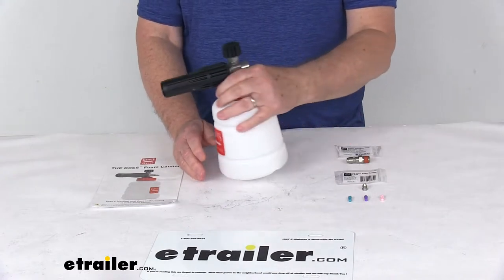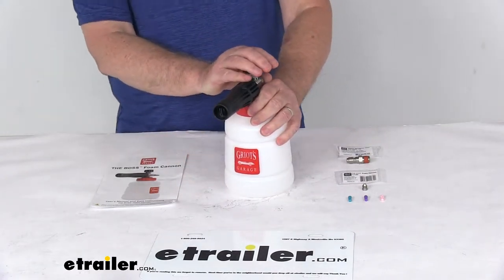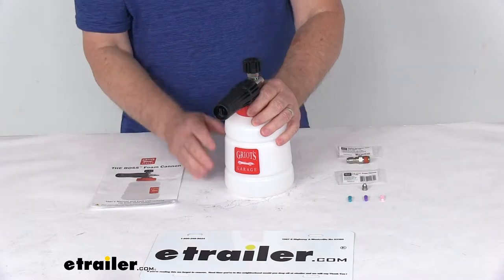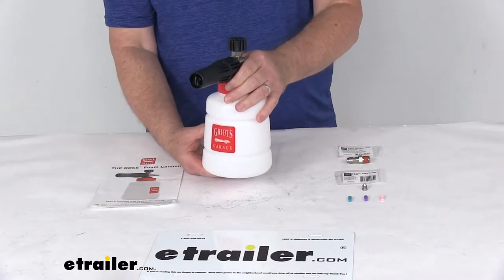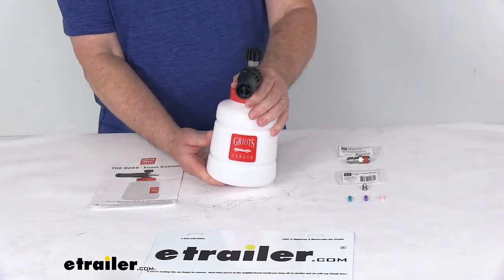Basically you just spray the solution onto your vehicle and it will trap the contaminants inside the foaming lather. Then the gentle foam will rinse clean away without any aggressive scrubbing needed, so you don't have to worry about accidentally scratching your paint while washing your car.